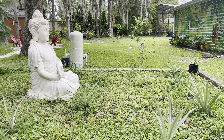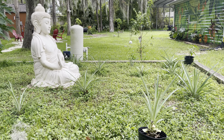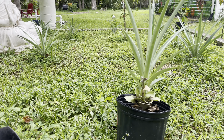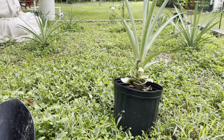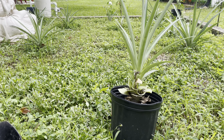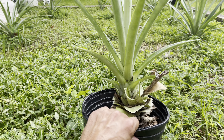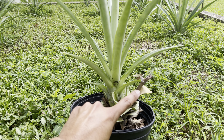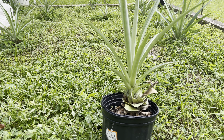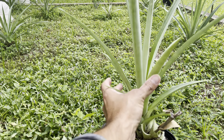Hello everyone, welcome back to the Mango Vista. Today I'm going to talk about this pineapple plant here. I harvested a pineapple off of this one about a year ago, and you can see here this is where it was at. So after the harvest, I just left the plant alone and now we have a new plant.